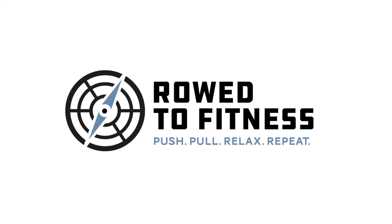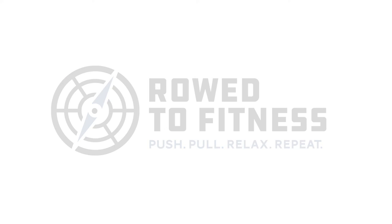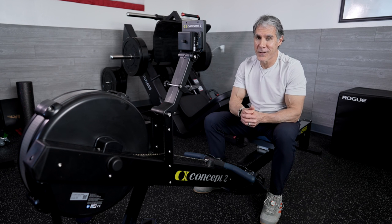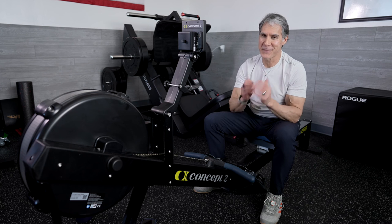Thanks again for joining me here on the Road to Fitness. And for more information, you can go to the website at RoadToFitness.com. And don't forget: push, pull, relax, and repeat.